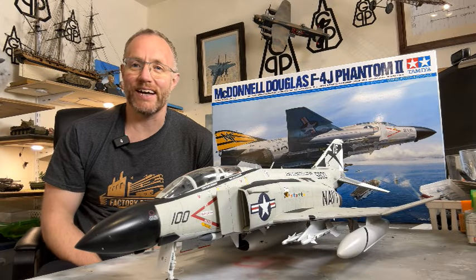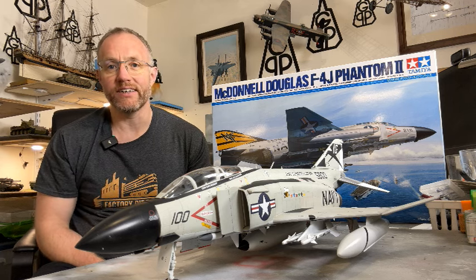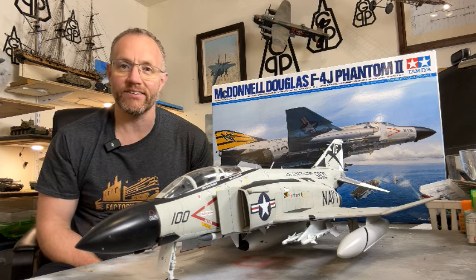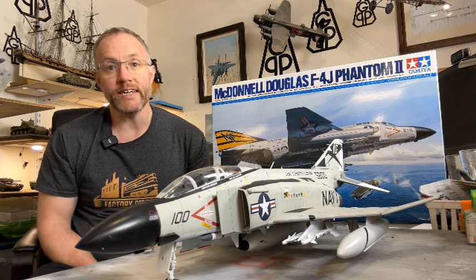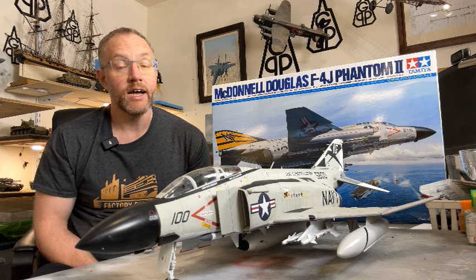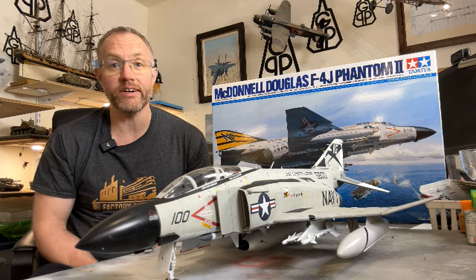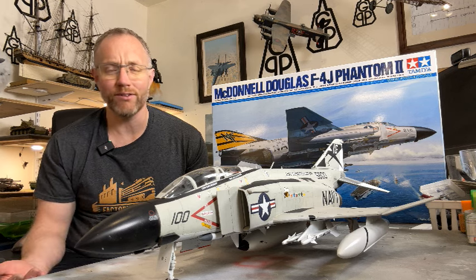Hi, it's Mike here again bringing you another review in collaboration with Factory Direct Hobbies. This week we're looking at Tamiya's 1/32nd scale F4J Phantom. It's a slightly older kit from the Tamiya range dating from 1997, but how has it stood the test of time? Well, an immediate spoiler — fantastically well, really really good.